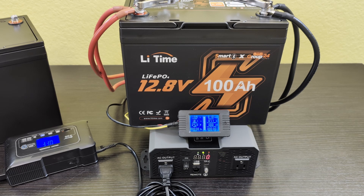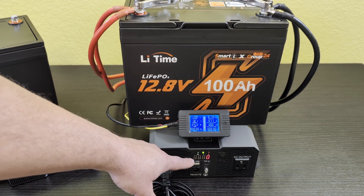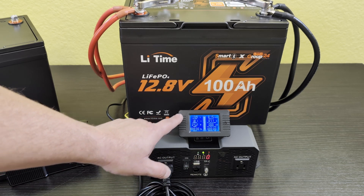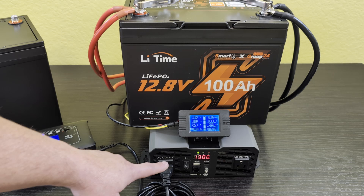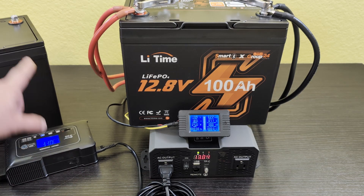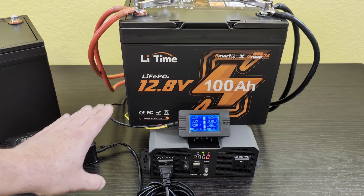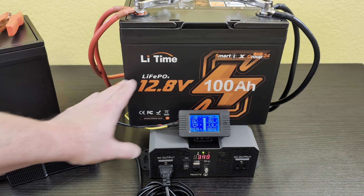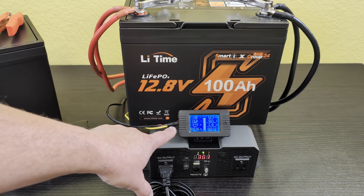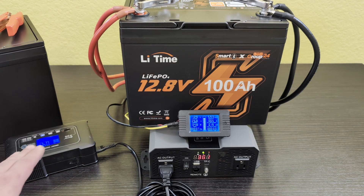With the battery monitor and the inverter turned on, there is very little difference between the actual voltage on the inverter and the voltage on the battery monitor, so we know we're doing good. I've got this battery charger plugged in and I'm putting it on 20 amps to charge the other battery, which should put a good constant load — plus the overhead of electricity conversion — on this battery for our capacity test.